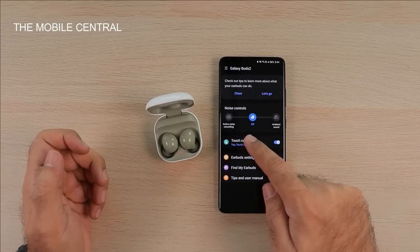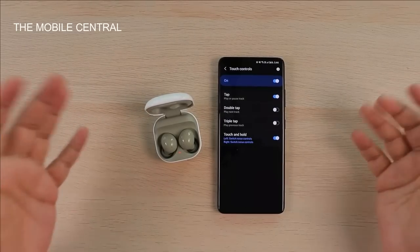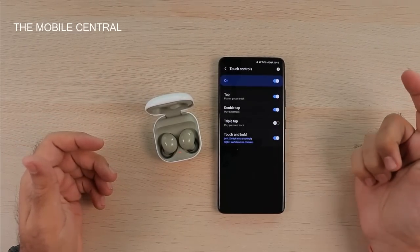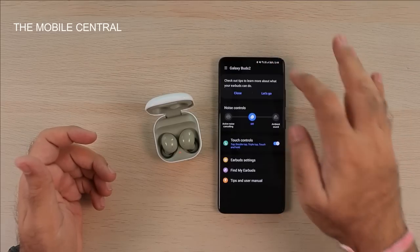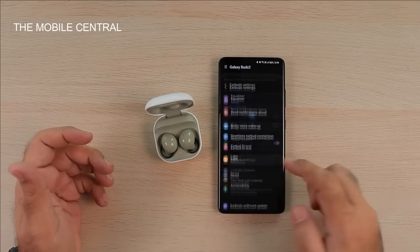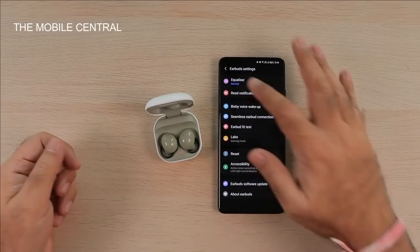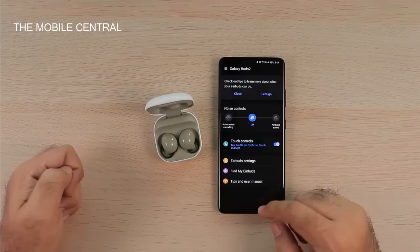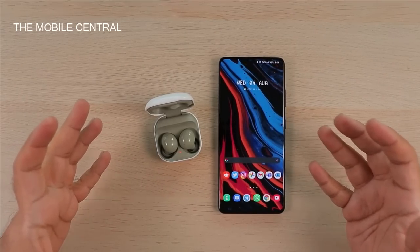In the app, it shows touch controls: single tap to play and pause, double tap goes to the next track, and triple tap goes to the previous track. There are also other settings that are typically Samsung stuff. That's pretty much the unboxing and connection process covered — now I'm going to put them on and check the sound output.